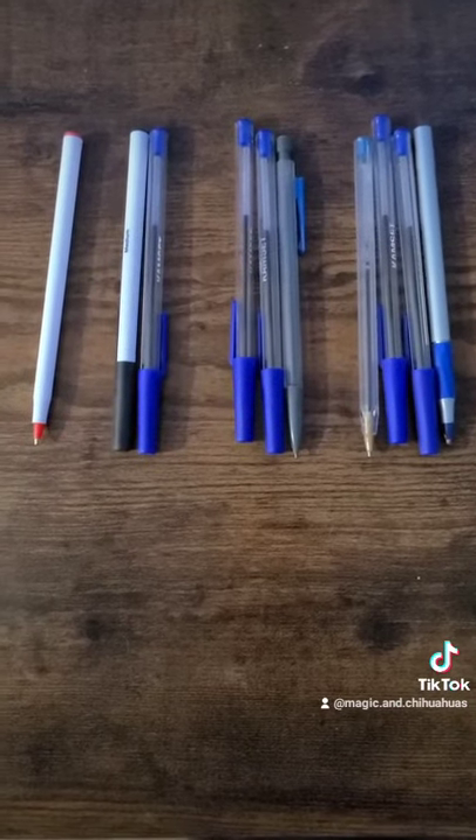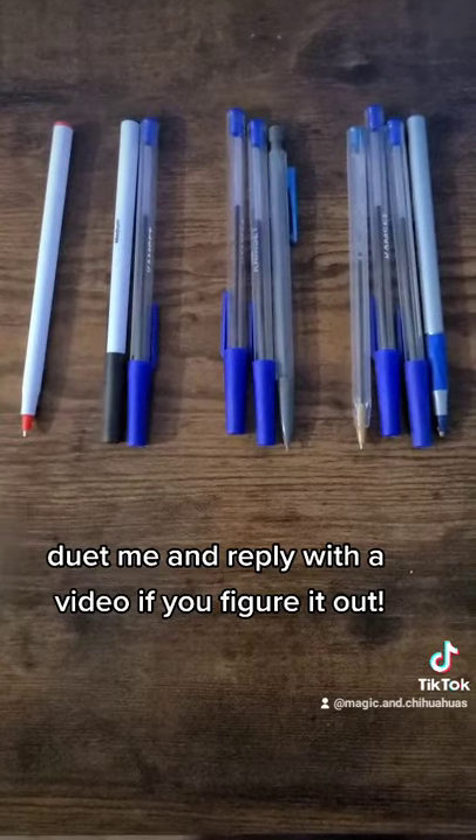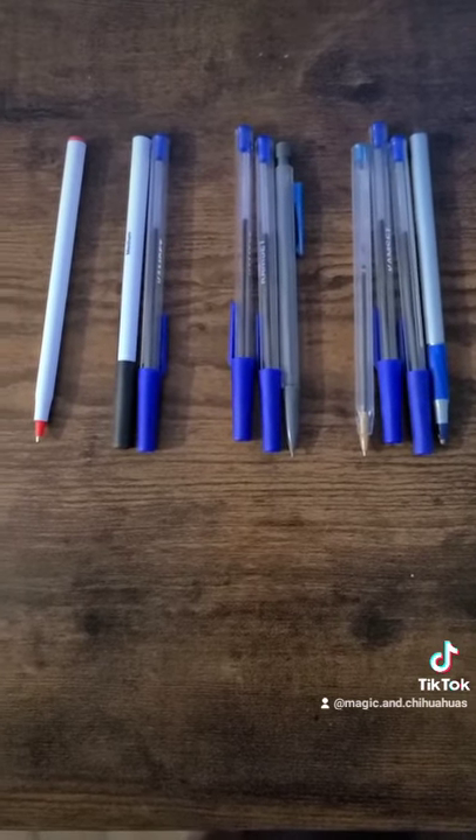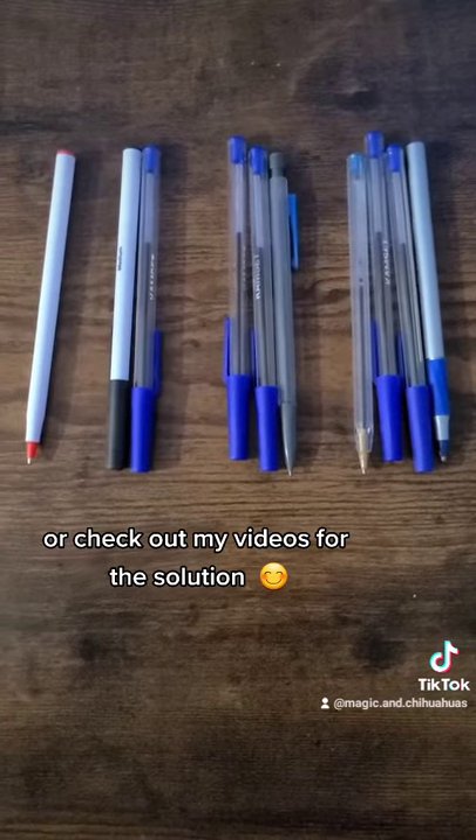So if you figure this out, feel free to duet me, reply with a video to show me that you did it, or you can just comment. Or if you give up, just give me a follow and check out my other videos and I'll post the solution. Thanks everybody.